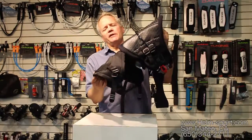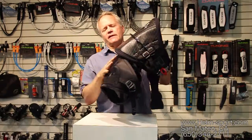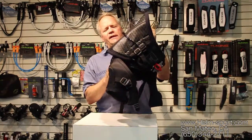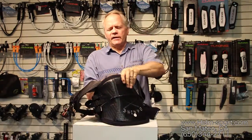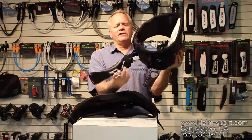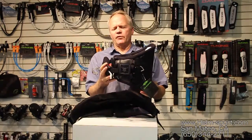So you can keep this leg seat situation on here for as long as you need it, and then when you get better and decide you don't need it, you can go to a waist harness. This will work both ways.